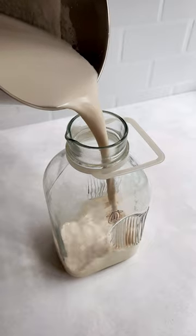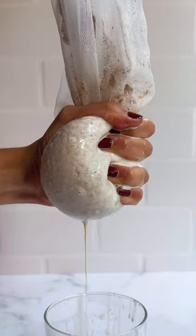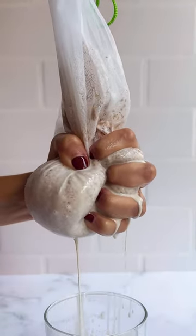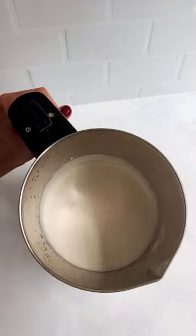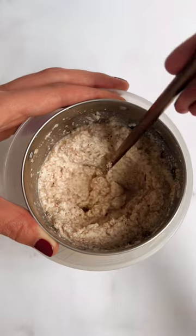Two, it's a lot more sanitary. Squeezing through a nut milk bag causes the milk to spoil faster from all the bacteria on your hands. Three, in less than one minute you can have plant-based milk that's ready to drink and delicious pulp that's ready to enjoy and use in countless recipes.